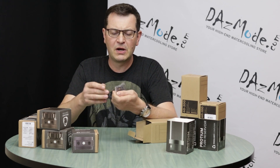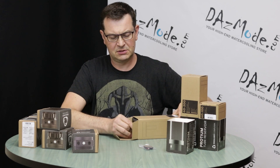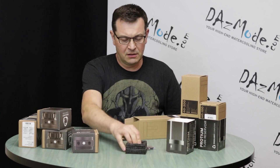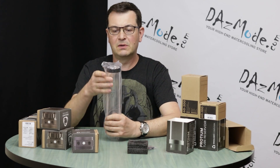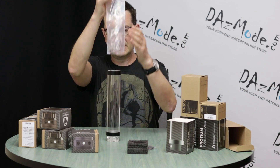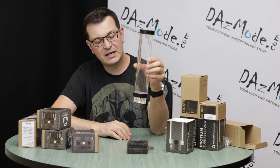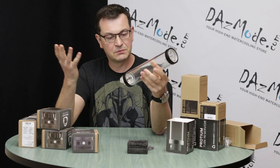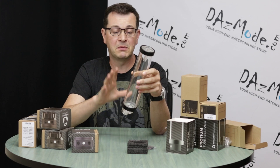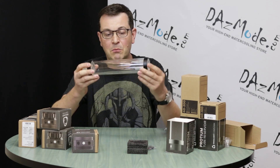On the top we have five stop plugs, black with the Singularity logo on them, and there's some sort of soft material to protect the reservoir. And here you go — we have the reservoir right there. The model, as I said, I chose polished acrylic with black rings. You have different options for different colored rings, but black is most likely what people like the most.